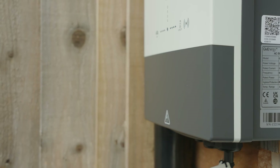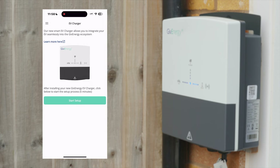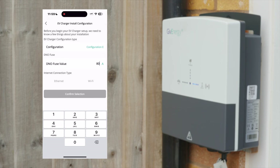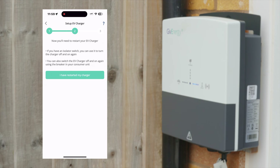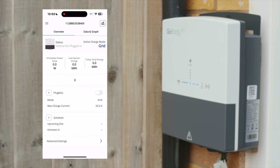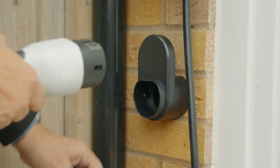Lastly, it's time to commission the system. Load up your GiveEnergy app and select the Add an EV charger option. Follow the steps as shown on screen. Once completed, confirm the customer understands how to utilize the app. And just like that, your GiveEnergy EV charger is fitted and ready to use by your customer.